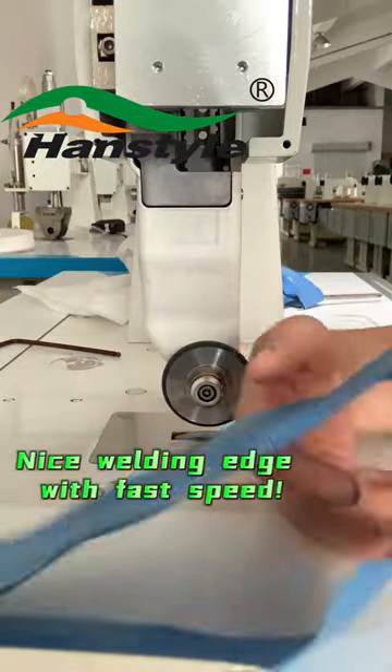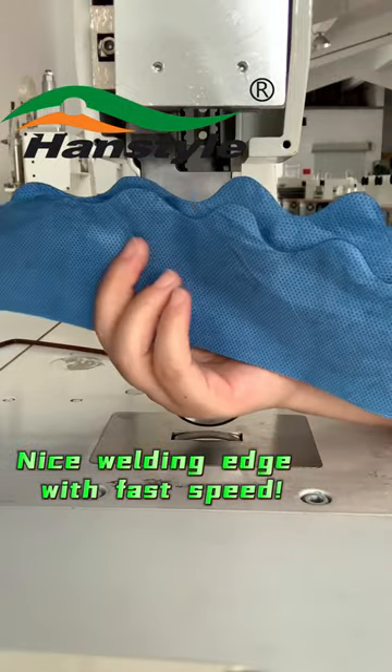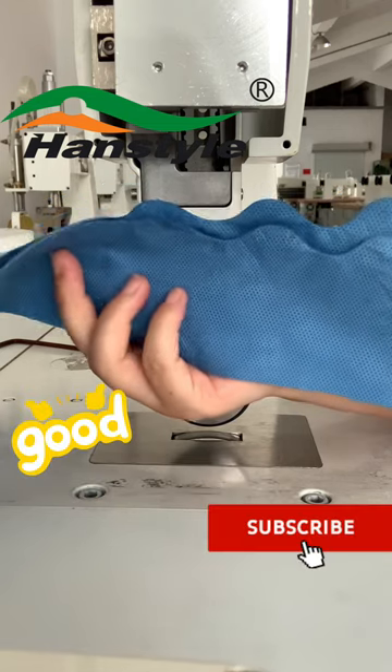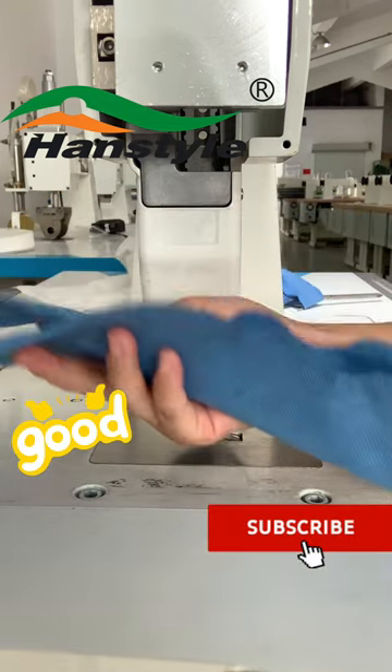Hansper Automation — keep moving ahead, never settle down. Working with Hansper, you will never be disappointed. Welcome to subscribe to us and contact us for more details.